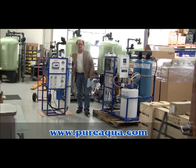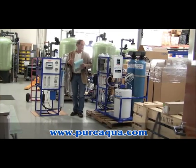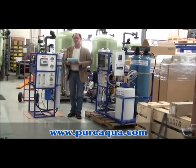Today is February 28, 2013. We're in Santa Ana, California at the headquarters of Pure Aqua. We wanted to use two recently manufactured reverse osmosis systems to go over some general guidelines about system selection, installation, and system startup.